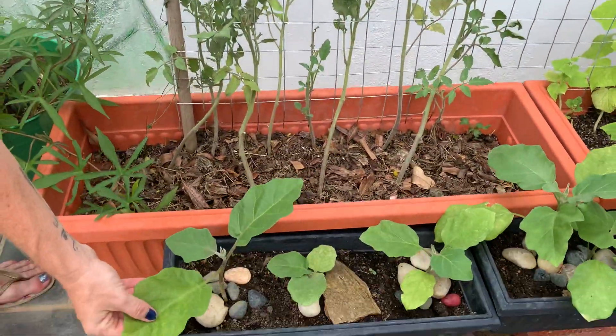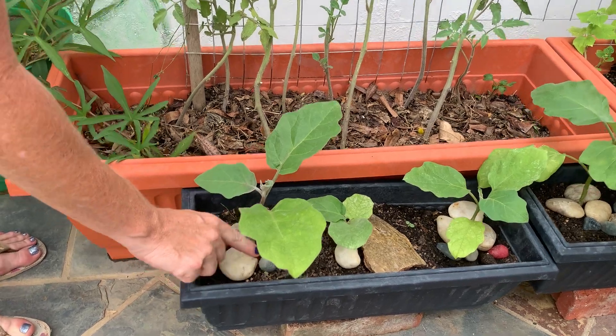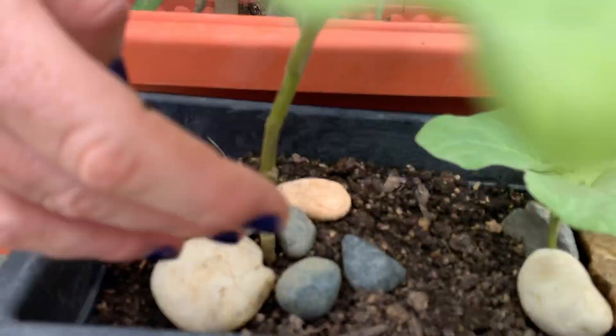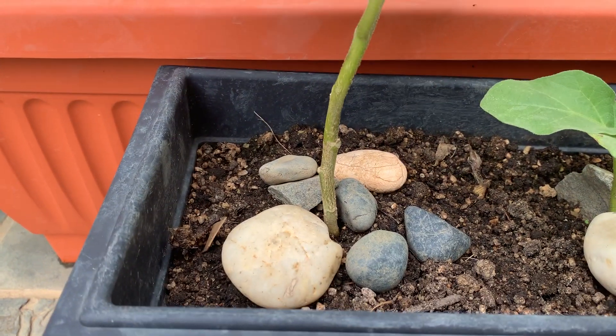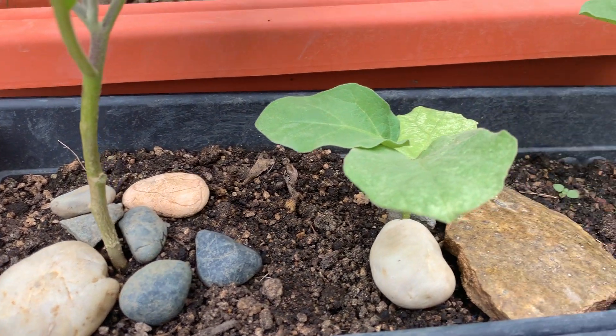These little beauties are eggplant, and this barrier is to stop snails getting in. I don't know how effective it is, but anyway, I'm battling the insects and the things that are enjoying munching on my plants.